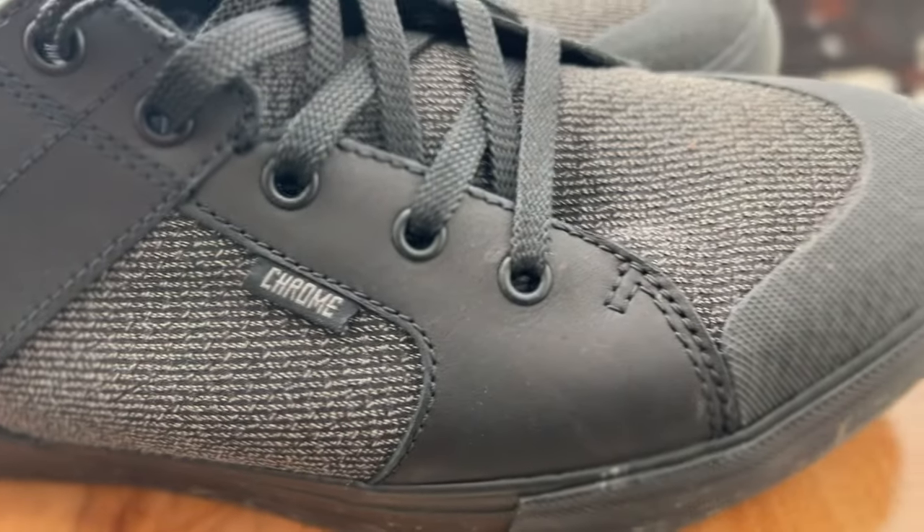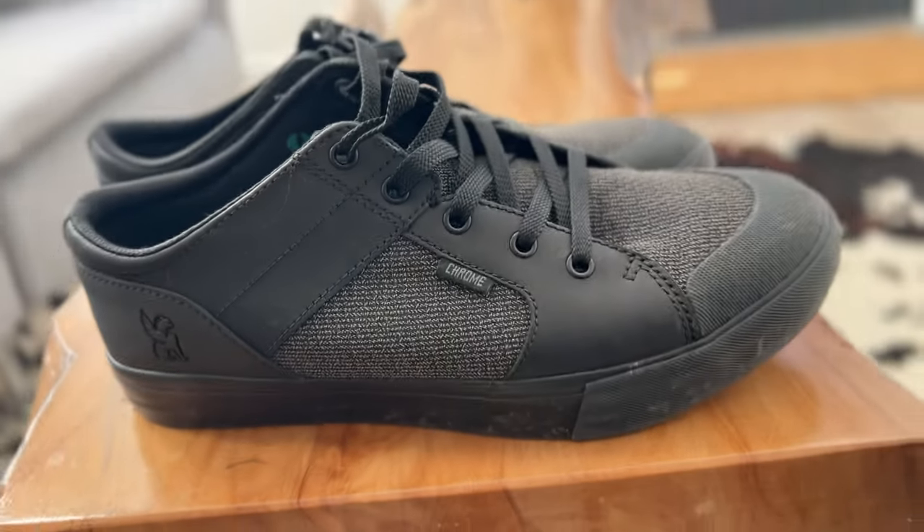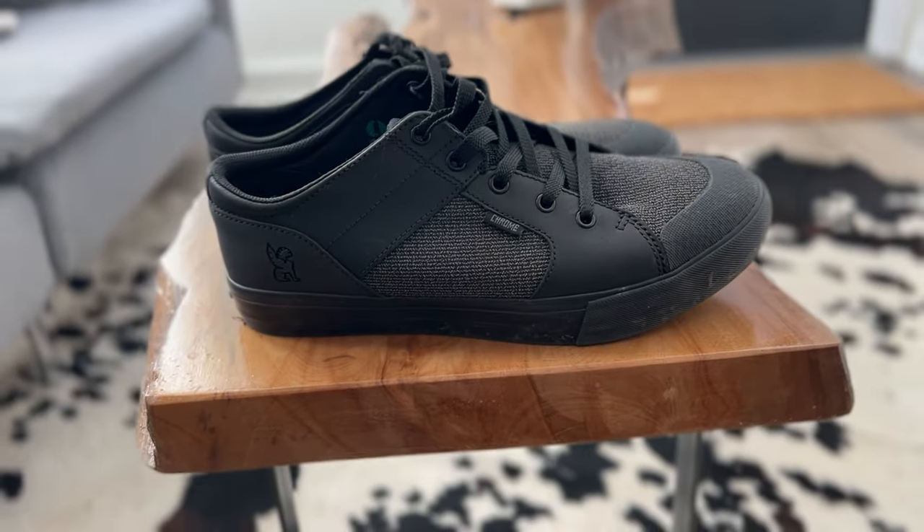Chrome on their website suggests buying these a half size larger. I went with the size guide — I wear an 11 in women's and it was a 9.5 in men's, so I ordered the 9.5 and they fit perfectly. If you wear a 9.5 in men's, you might think about sizing up to a 10, but that's totally up to you.